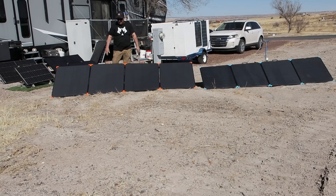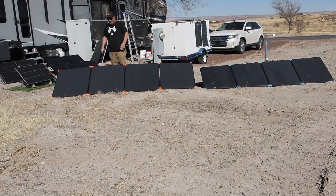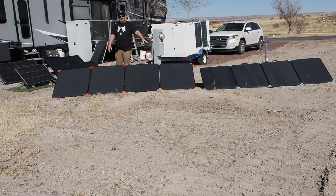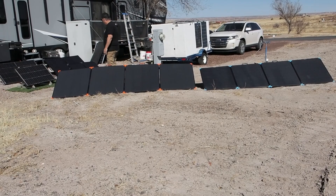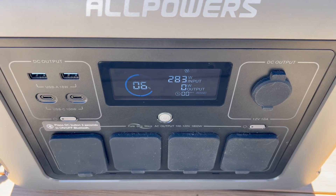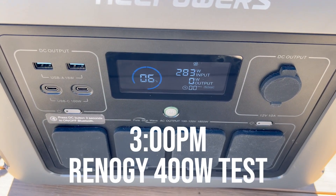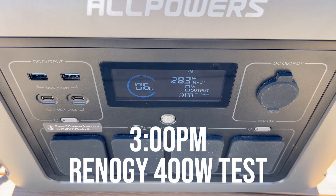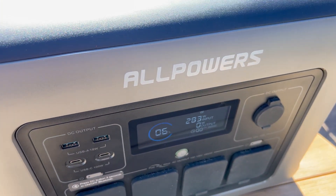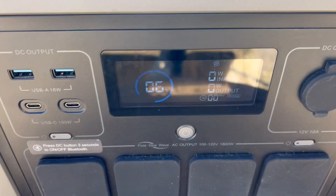To keep the comparison fair, we'll set both panels at approximately the same angle. Starting with the Renogy — it's hooked up now. It's three o'clock in the afternoon here in northern Arizona at the end of February, so the sun is not optimal, but this is a real-world test. We're getting a fairly consistent 283 watts from the Renogy.